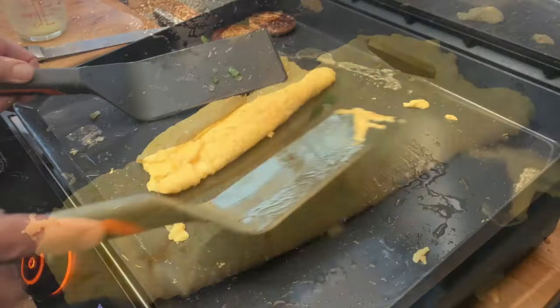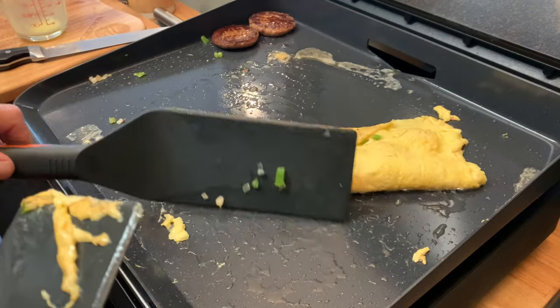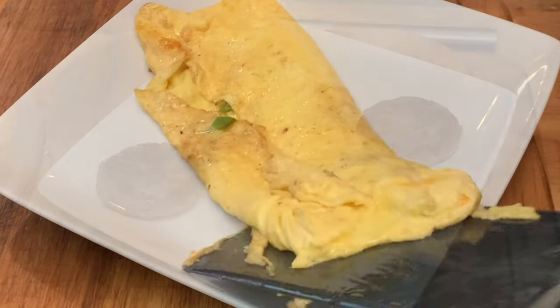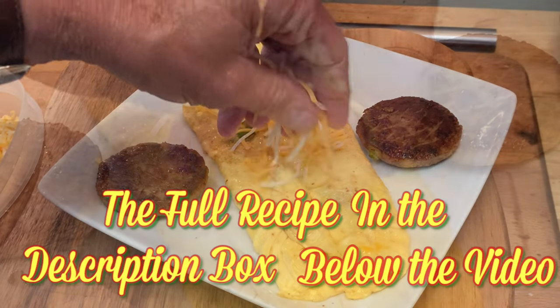And there's your omelet. Notice how non-stick this griddle is — I am really happy with this. Next, just plate up and top it off with a little bit more cheese.